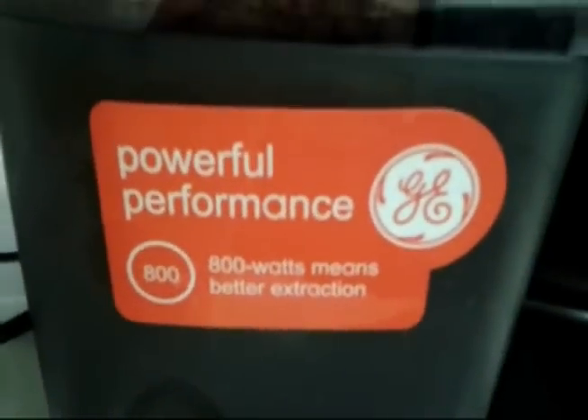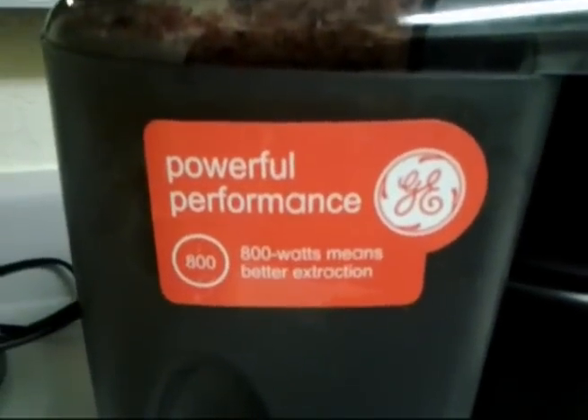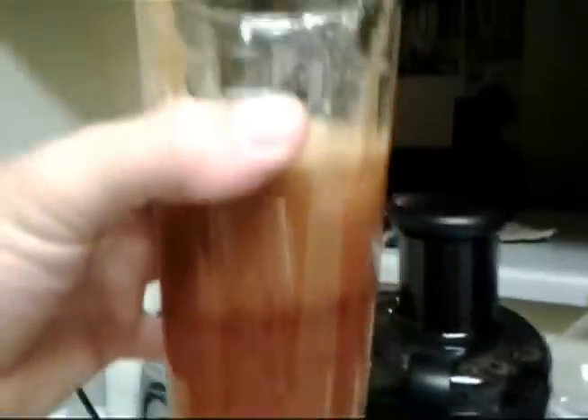Check it out, here it goes. It's like a jet engine, man. I mean, G-E, powerful performance — no joke. And check out the juice right here. Delicious fresh apple juice. Mmm. Just like Grandma used to make. This thing is terrifying. But I love it.